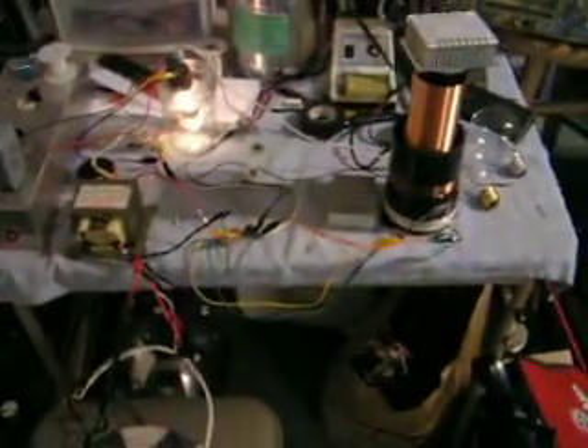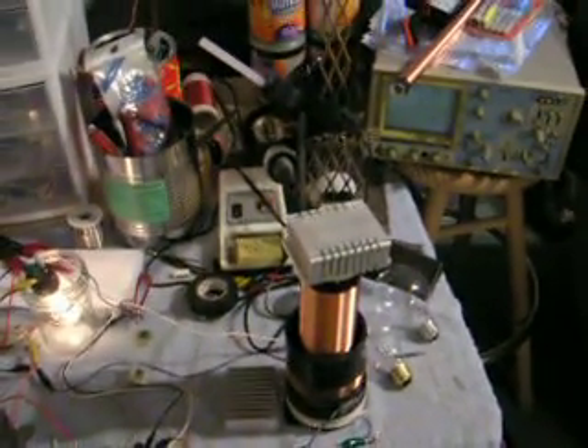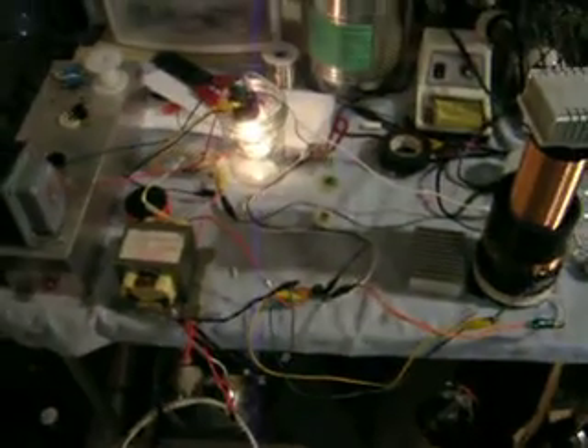But they're going bad. I don't think they can handle the voltage, but they're still working right now, so I'm just going to run the Tesla coil for just a couple of seconds because I don't want to completely ruin them.